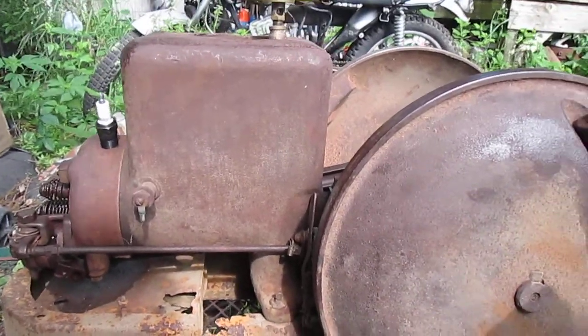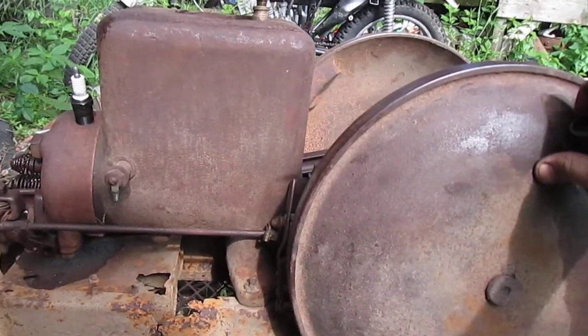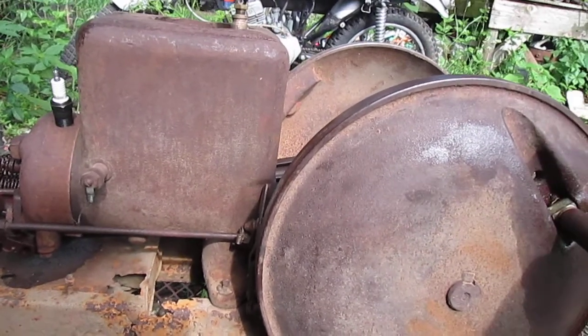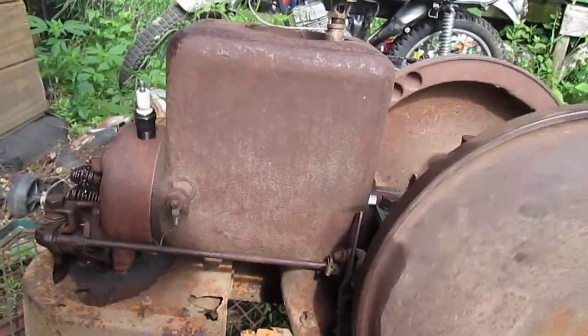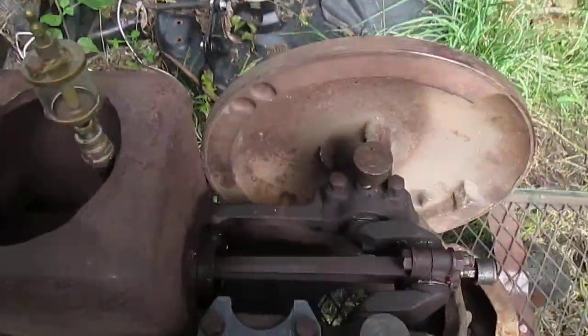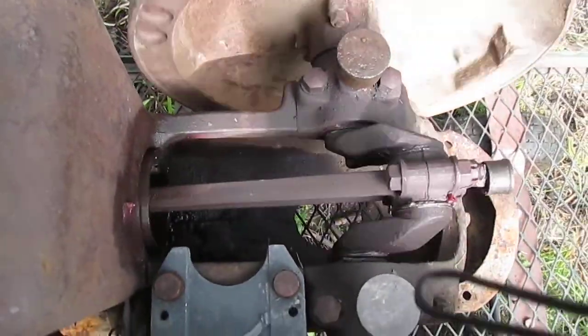I'm going to make this really quick video of this little two horsepower, hit-and-miss style Fairbanks Morse Z engine — not a throttle-governed. I just wanted to show that it does turn over. It is not stuck.